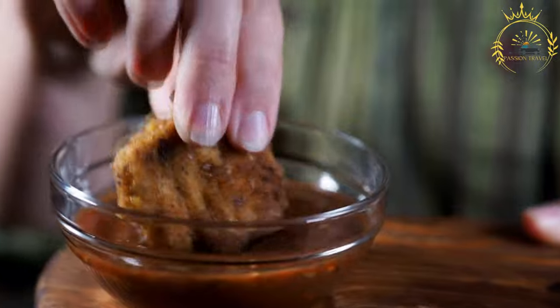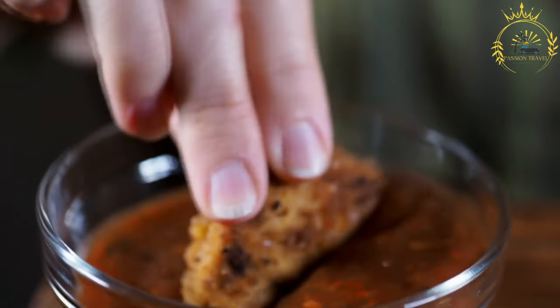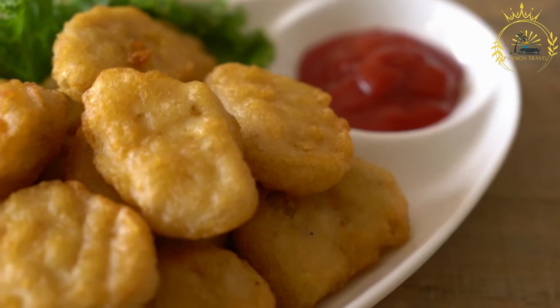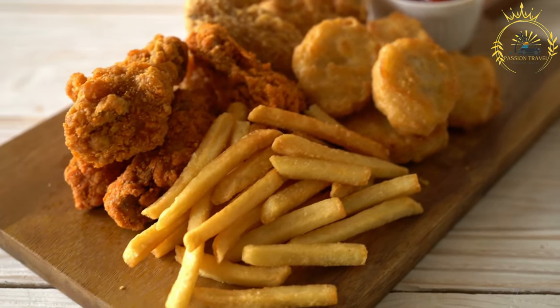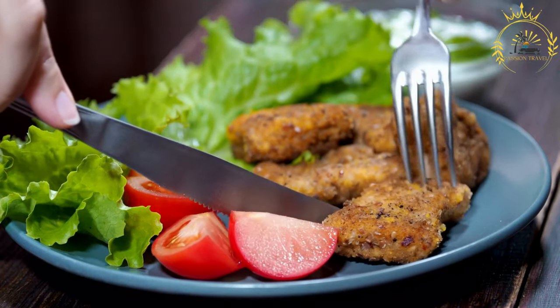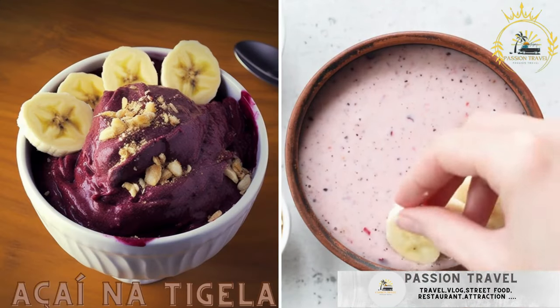To assemble and fry coxinhas, take a portion of dough and flatten it in your palm to create a small circle. Place a spoonful of chicken filling in the center, then fold the dough over the filling to encase it completely, shaping it into an elongated drumstick-like form. Seal the edges to prevent filling from escaping. Dip each coxinha in beaten eggs, then roll in breadcrumbs until well coated. Heat vegetable oil in a deep fryer or large deep skillet to 350–375°F (175–190°C). Carefully lower the coxinhas into the hot oil and fry until golden brown and crispy.